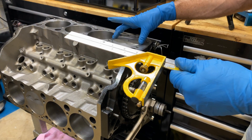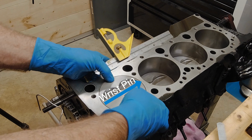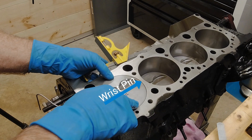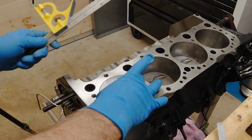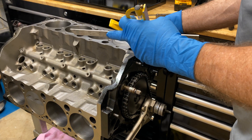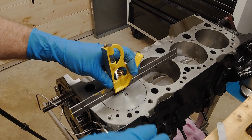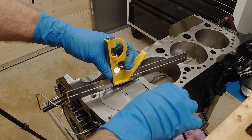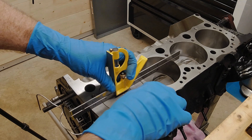Always measure at the center because the piston rocks. The piston will be higher over here, lower down here — back and forth. But in the center it's somewhat consistent, though it will be a little different on one side or the other. Then just feeler gauge it. If it's out of the hole, you'll have to measure over here. If it's in the hole, you just feeler gauge it.